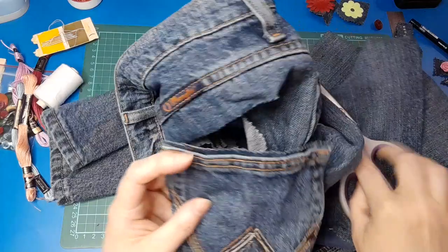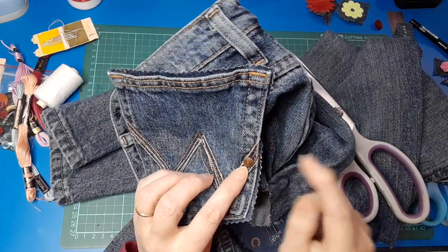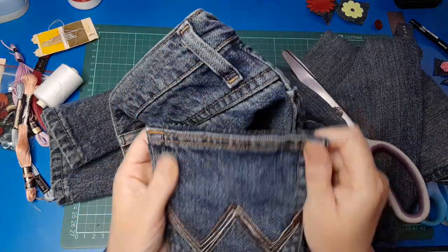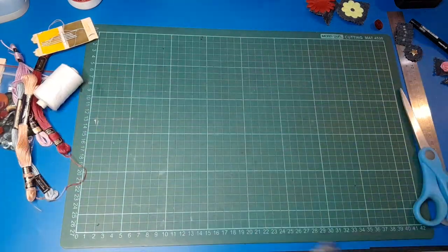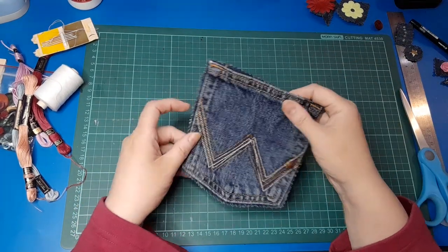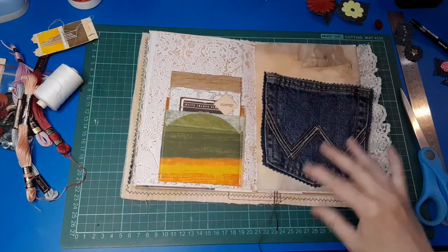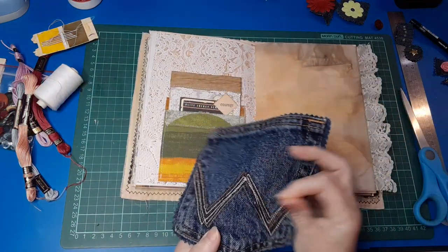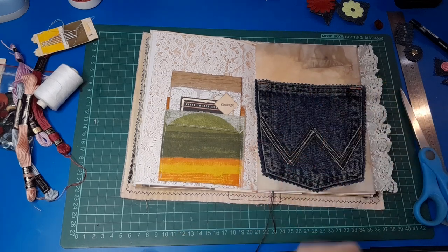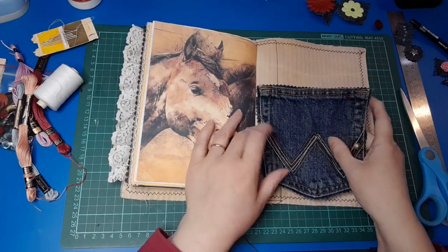I do like this pocket because it's got this little metal stud thing with a squiggly pattern on it, and it's got this really cool embroidery which is super fun. So we've got our pocket — and what are pockets good for? Well, pockets are good for use as a pocket in a journal. It does depend on the style and size — these pockets are actually too wide for a page in my journal, but they do fit on the inside covers.